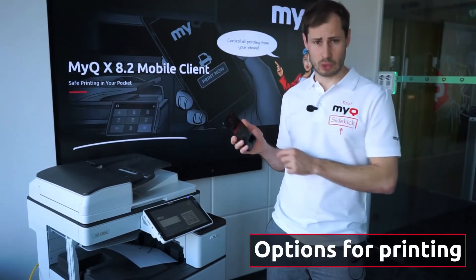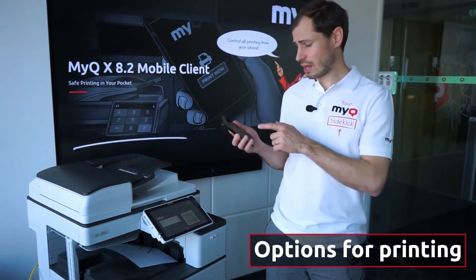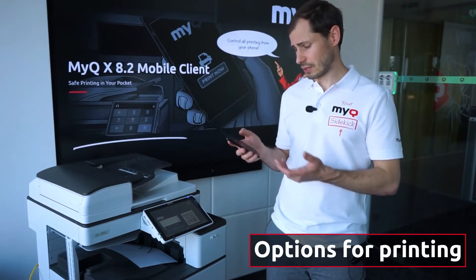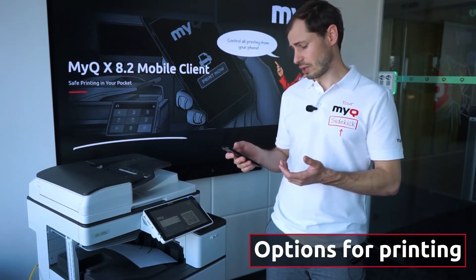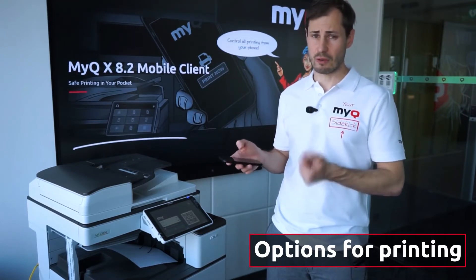You can select the number of copies needed, whether the job will be mono or color, and whether to use a simplex or duplex setting. You can also decide whether to print the job now or save it for later use.